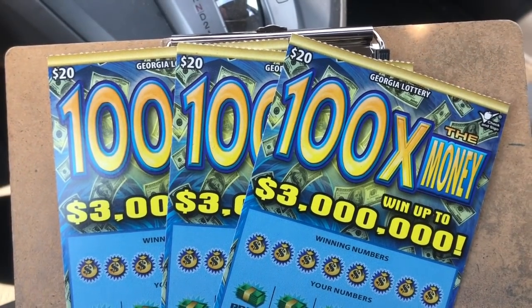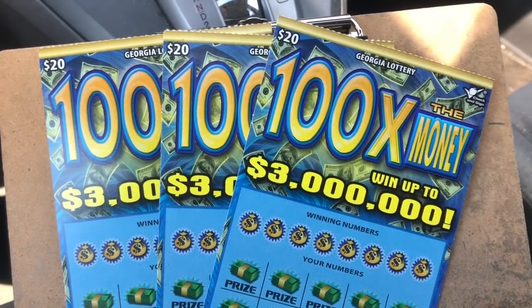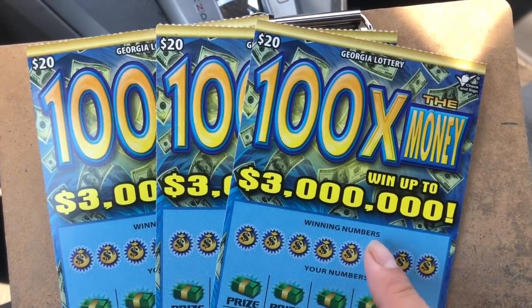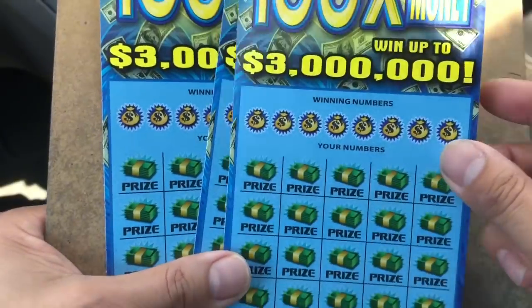Hello my friend, this is Scratch and Fish. I have a $60 session here. $300 the money. This is the last three in the machine, my friend. So let's see — last three.